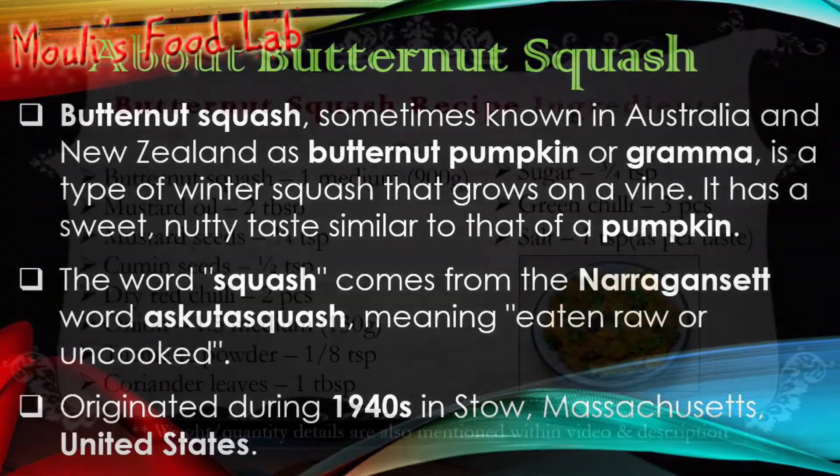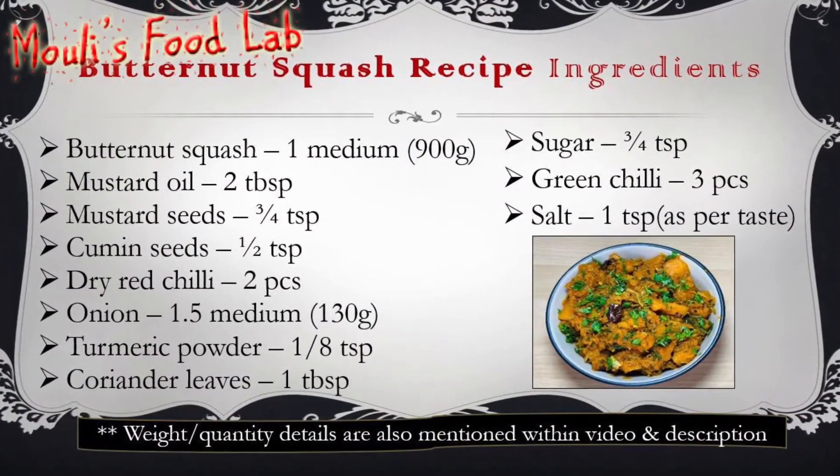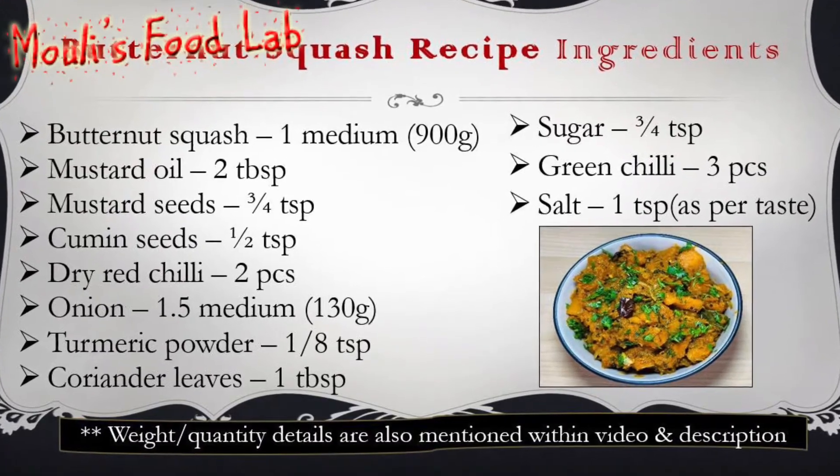If you like this recipe, please click the like button below and don't forget to subscribe to my channel. Now let's start.